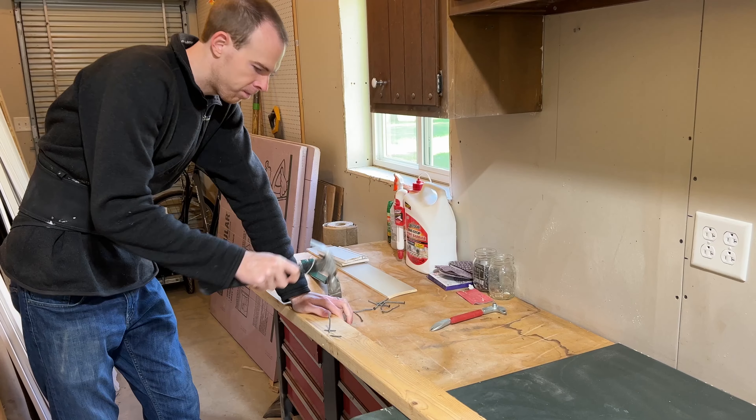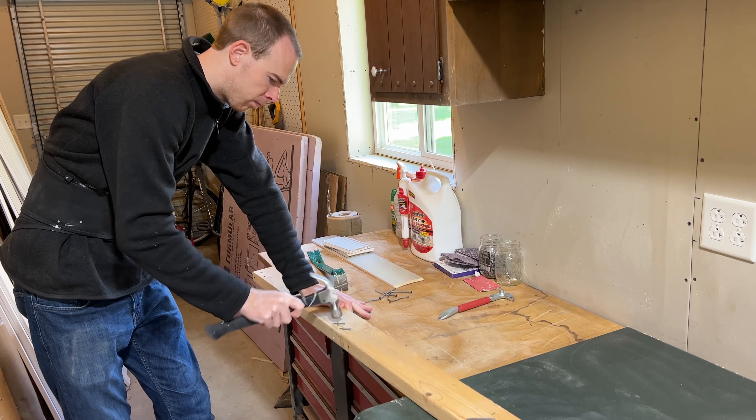We're going to be using salvage materials. When we demoed the pantry behind me, there were a lot of two-by-fours and we carefully removed them so we could reuse them in the future. This is a perfect opportunity — most, actually all, of the framing is going to be free from our garage. Cam's removing the nails right now, and I pre-planned the framing layout and all the materials for the hood so we can make sure we had enough. Let me show you what that looks like.